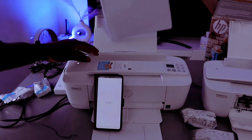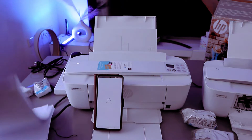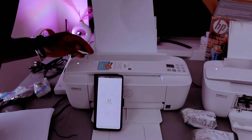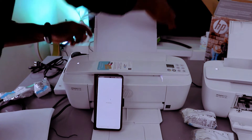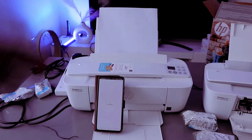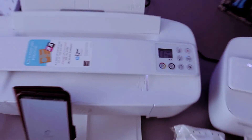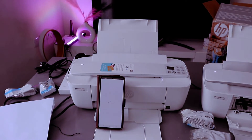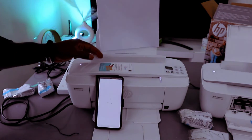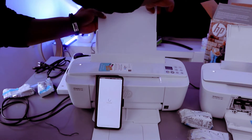The next thing is for you to add paper. You can add a small amount and adjust it accordingly — this is the paper tray here. You can load various sizes of paper, including A4.